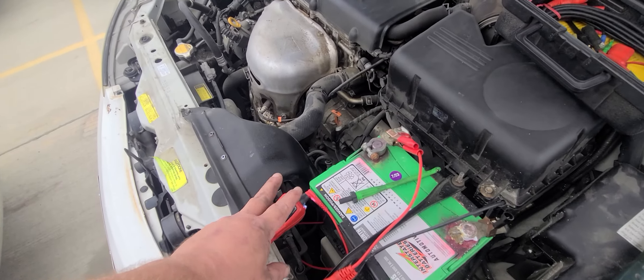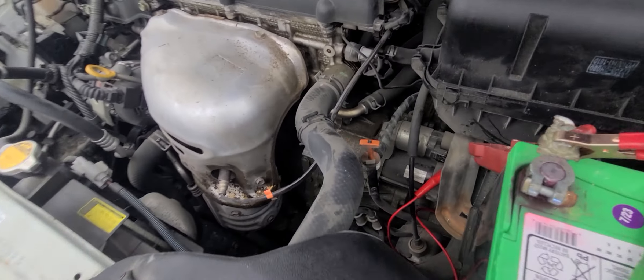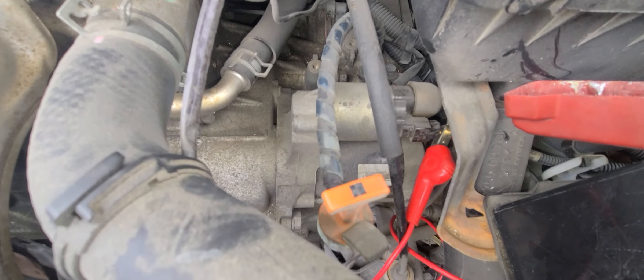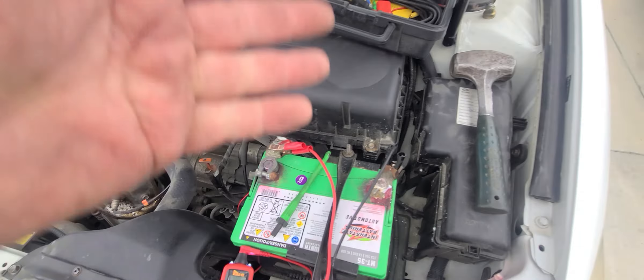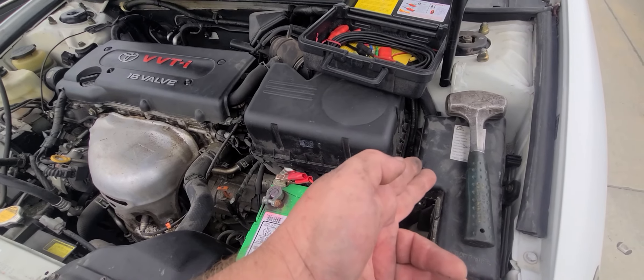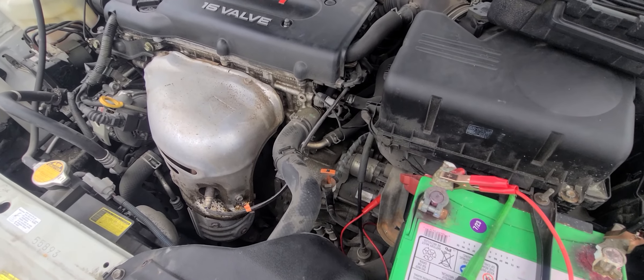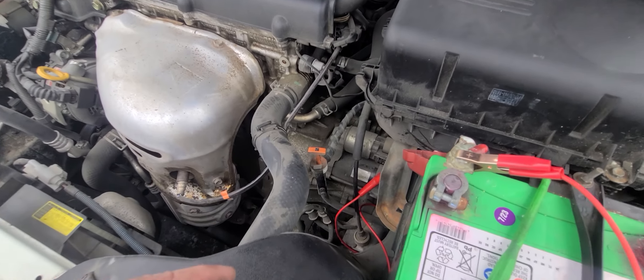If you've got power from the key cycle to that single wire — this is how most starters work — if you've got power to that wire with the key cycle, then you know all the circuitry from the ignition switch to the starter is good, and all your fuses are good. So just a simple couple of taps on the solenoid and it usually fires right up.